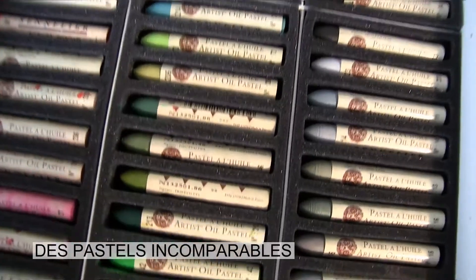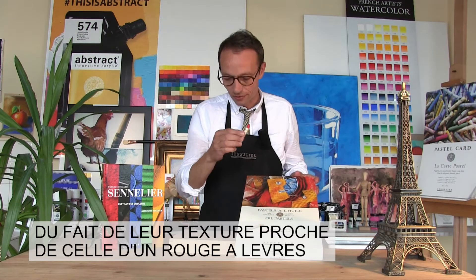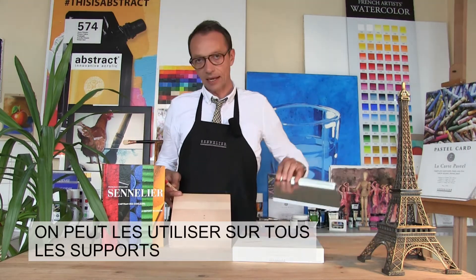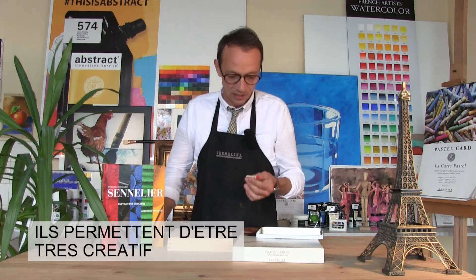It is a unique oil pastel with a very lipstick texture. So you can apply it anywhere — on wood, metal, glass. I will show you. It's very interesting for your creation.